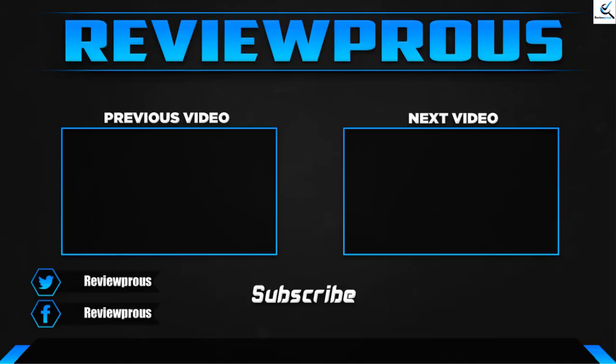Thank you for watching guys, I hope you like this video and it was helpful for you. Please make sure to like, comment, and subscribe. If you have any questions related to these products, you can leave a comment down below — I'll get back to you as soon as possible.